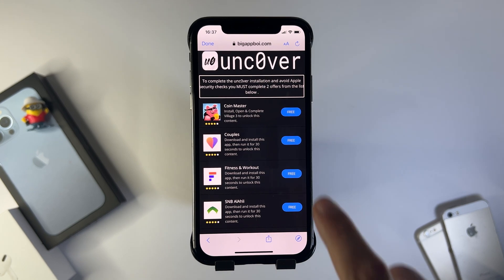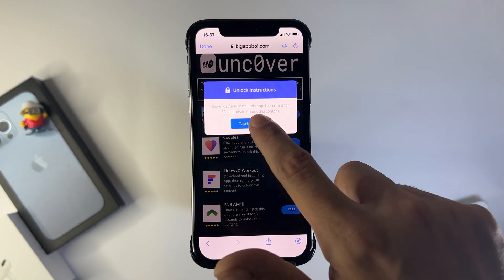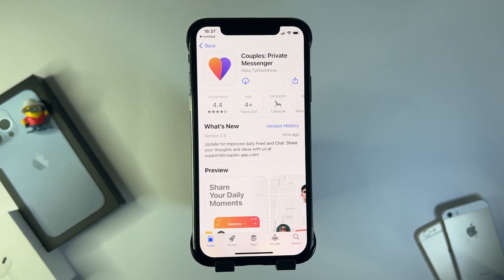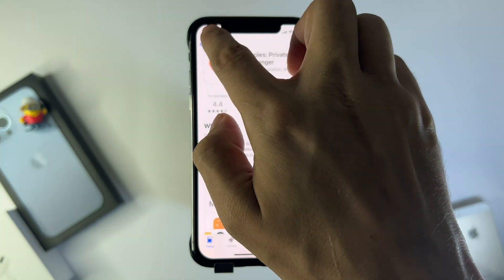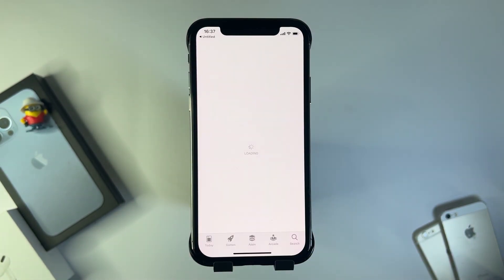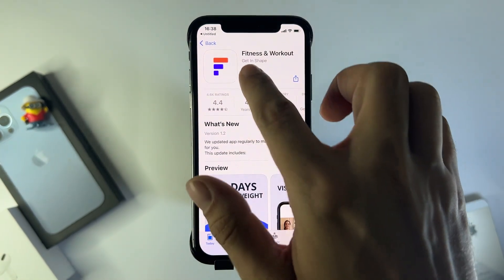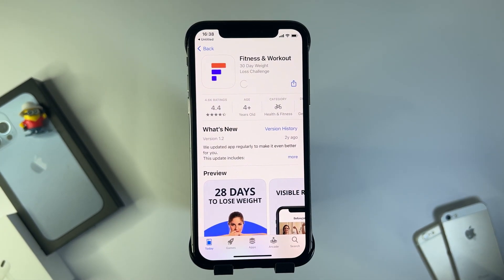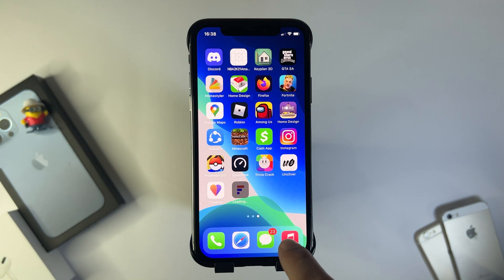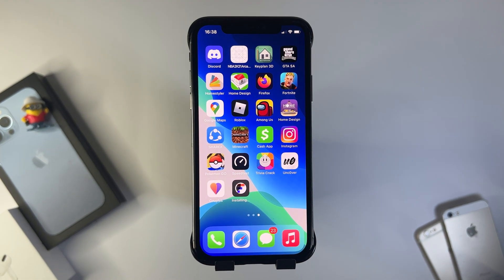Press continue and we need to download two of these apps to confirm it. These are totally free and they're from the official App Store. Basically what these are is the remaining jailbreak files hidden within two apps. I did the Couples Private Messenger and then the Fitness and Workout app. Do bear in mind these are region-based apps, so they could be different for you. If you get a VPN, don't pay for the trial — just do the free instructions specified within it.